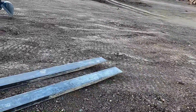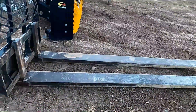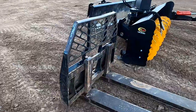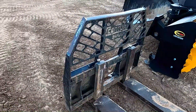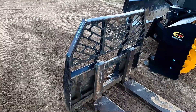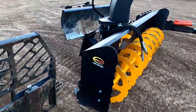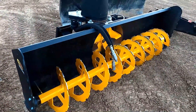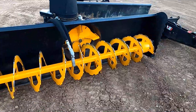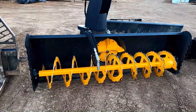And then these are just fork extensions — just another set of forks. These forks are about 15 years old, kind of been beat up over the years. It's a quick-attach blower. These are really nice; this one's an eight-footer. We've blown a lot of snow with it — it's been a really nice blower.